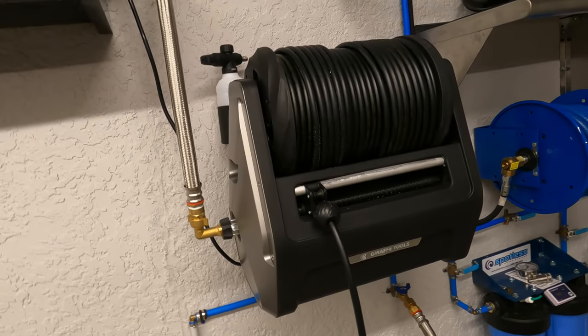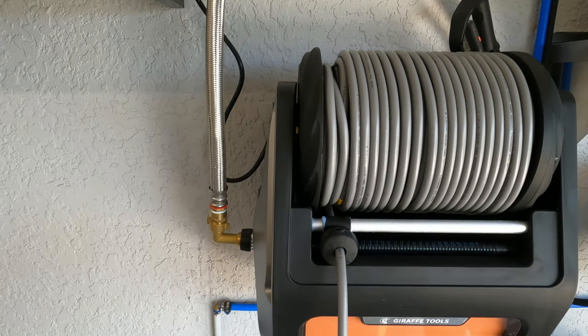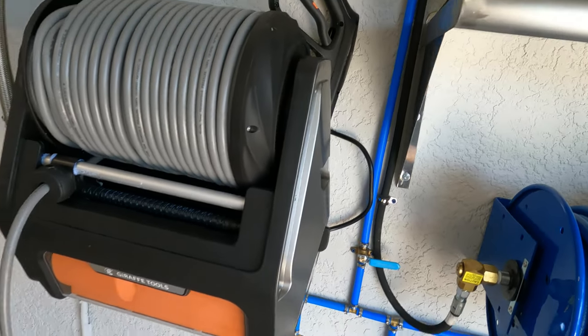The Pro gets you a metal gun, a metal foam cannon, hardened water inlet hose, and a replaceable high-pressure hose. With the original, the hose was non-replaceable — that was one of my complaints — and this one here is replaceable. It's a soft hose, unlike the hard plastic rubbery thing on the original which was no good.